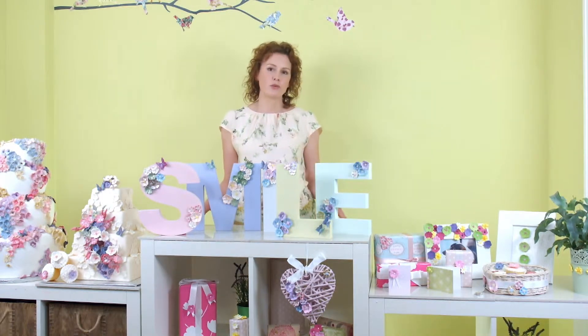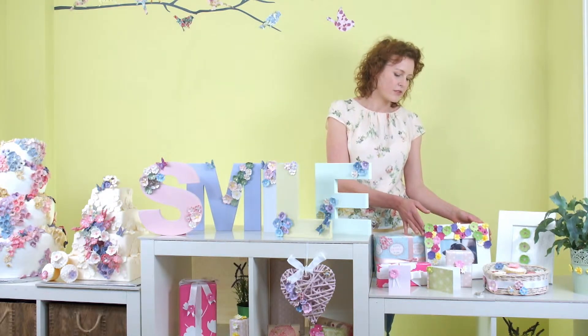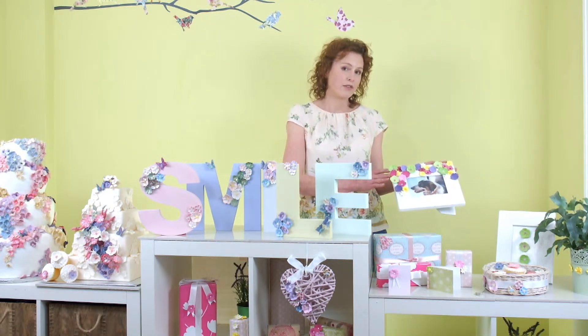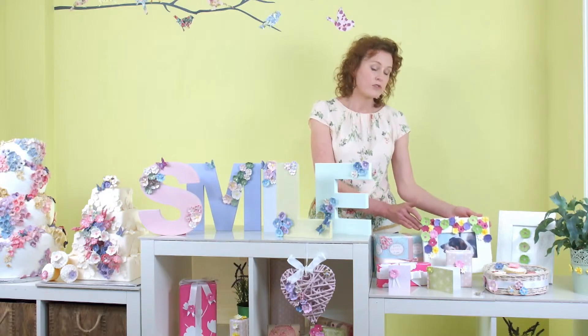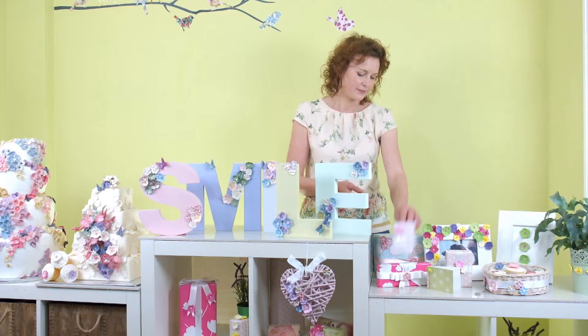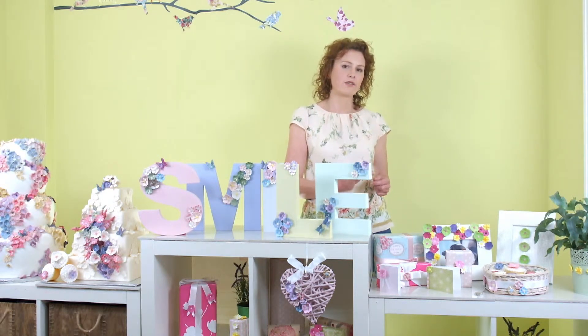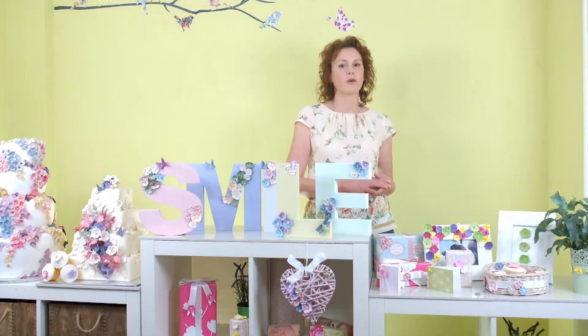Another great medium to use with our moulds is paper clay. Here I've used paper clay to decorate a lovely photo frame. You can also use it in scrapbooking or card crafting. Paper clay gives a very light drying flower, so it's perfect for your paper crafting.